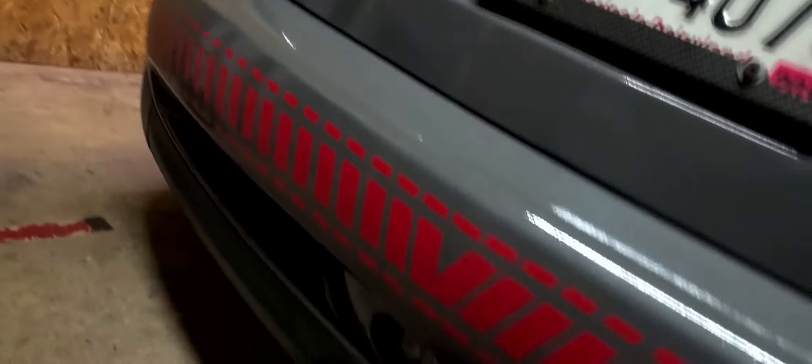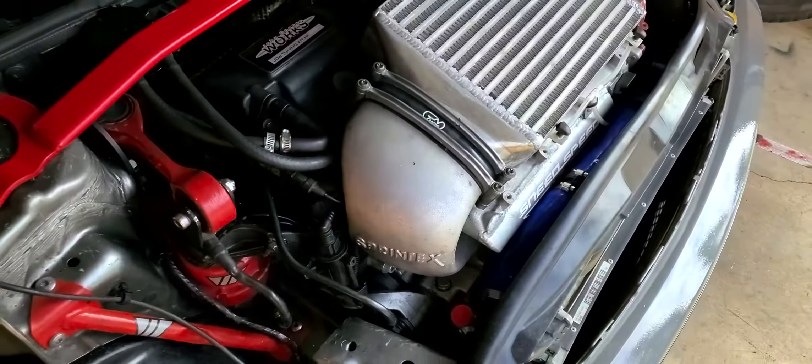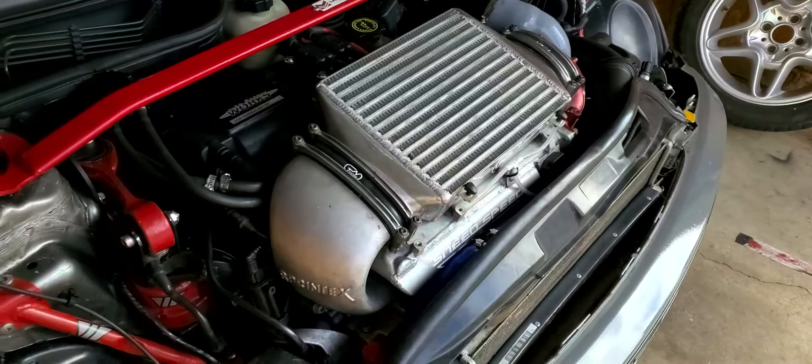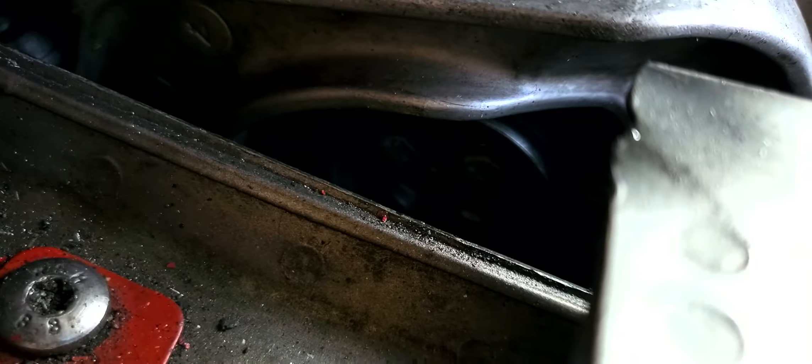NVIDIA exhaust — it is. And then it has a Sprintex supercharger, which is an aftermarket supercharger that makes more boost at lower RPMs. I have that thing overdriven with — yes — a 60 millimeter pulley.